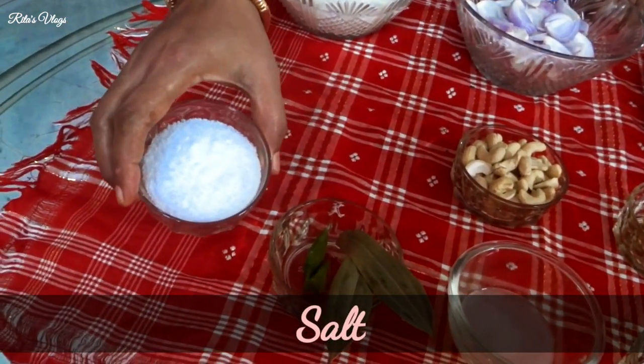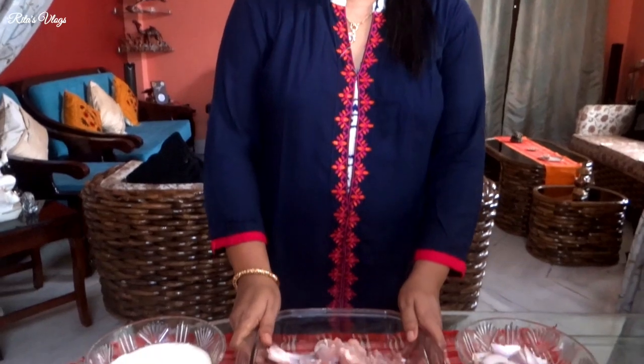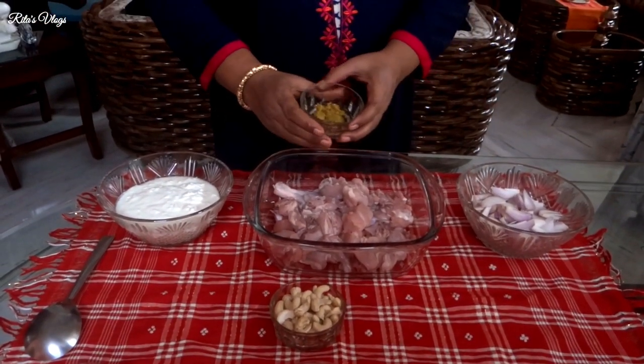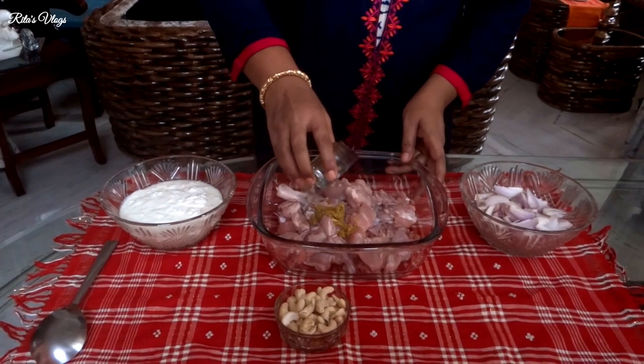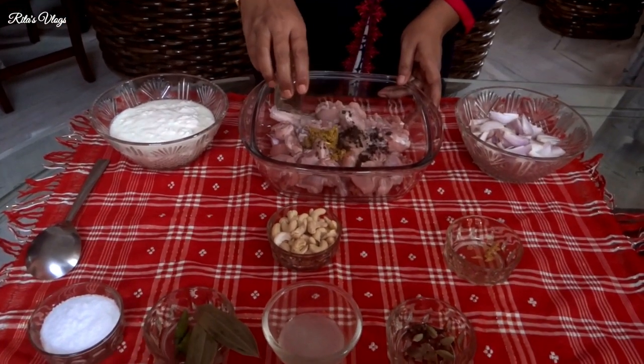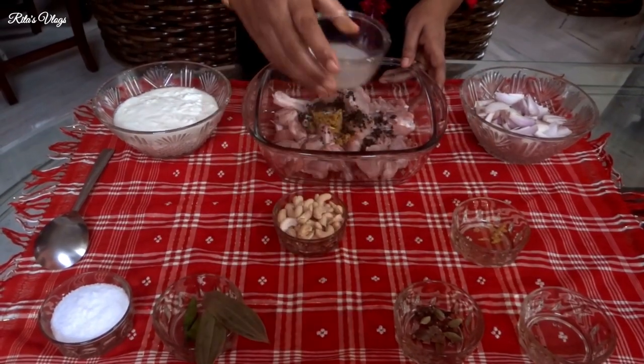First I am going to add the marinade for the first time. I am going to add the paste and mix it in.